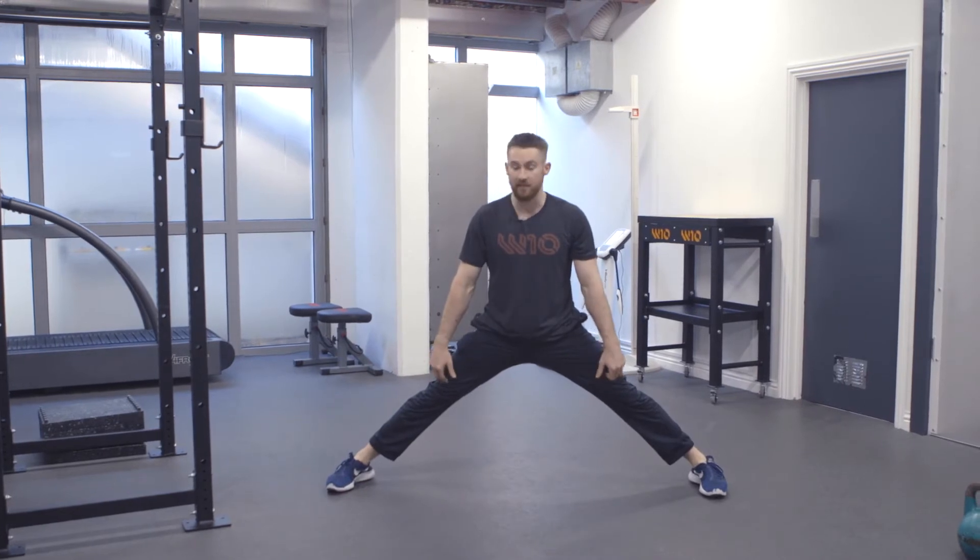So here, keep the knees locked the whole time, hips tucked under. You're simply going to hold that for two to three minutes, stretching through the adductors, tails and hips.